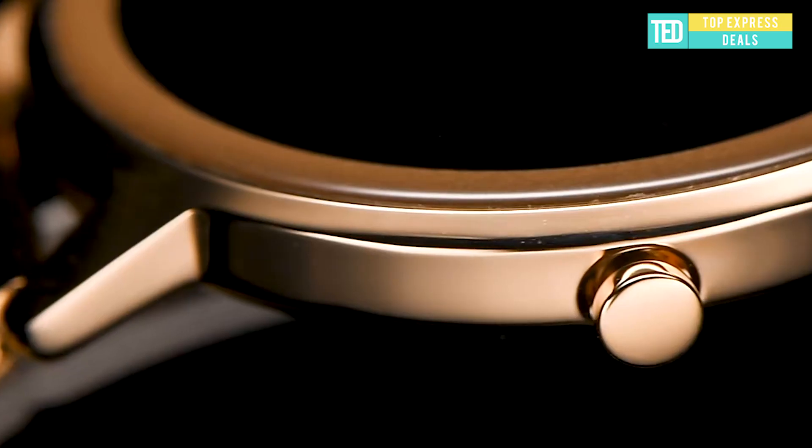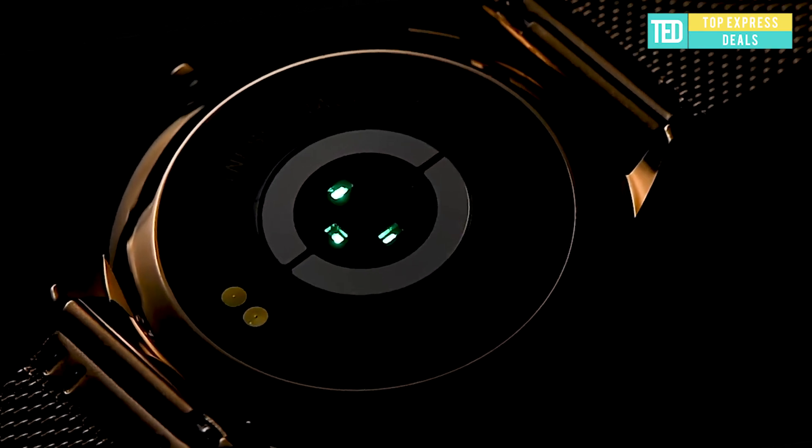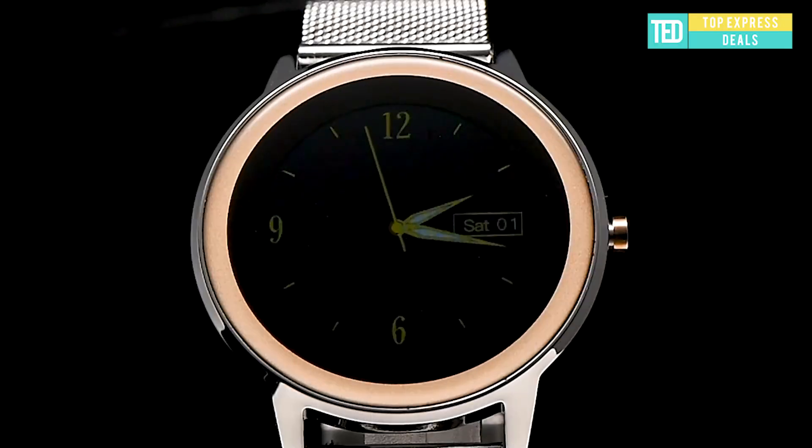Legay Smartwatch 190 — the 1.1 inch pure circular TFT touchscreen can adjust the backlight of the display according to the ambient light, providing an excellent visual experience.